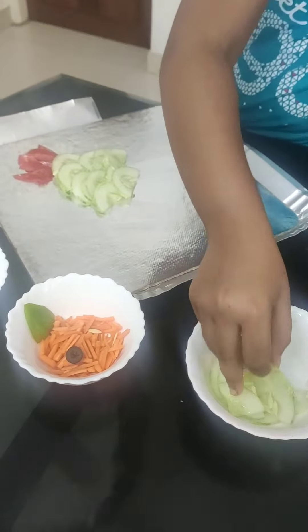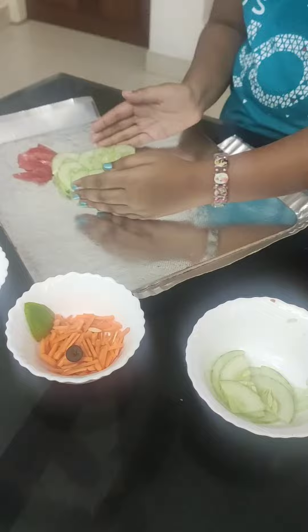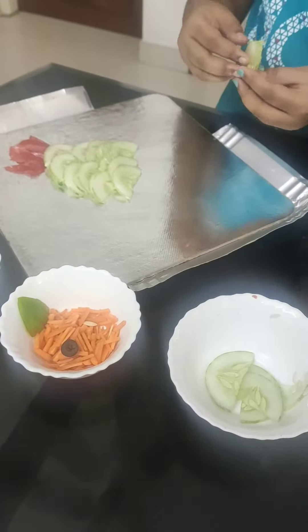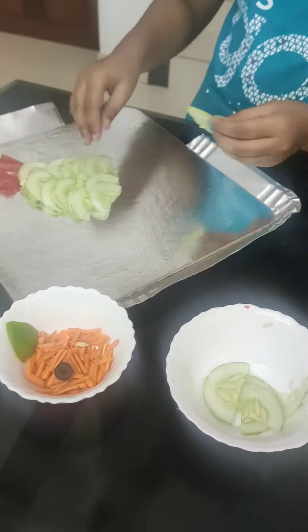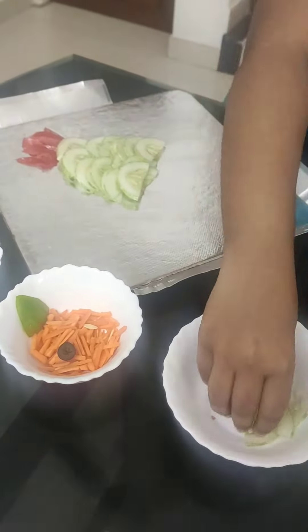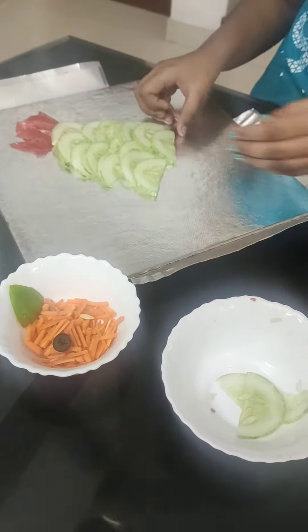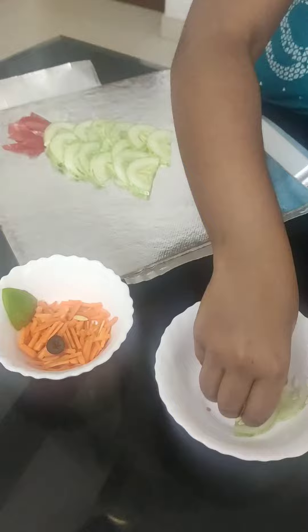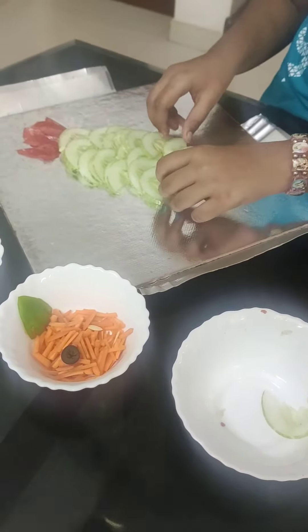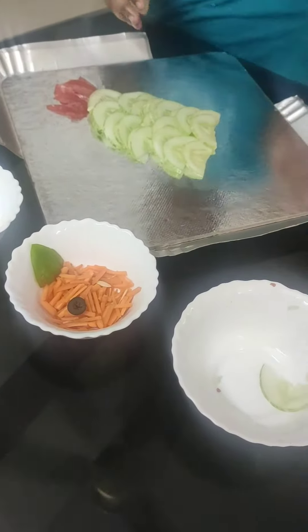Let's shape it properly. It's almost okay.